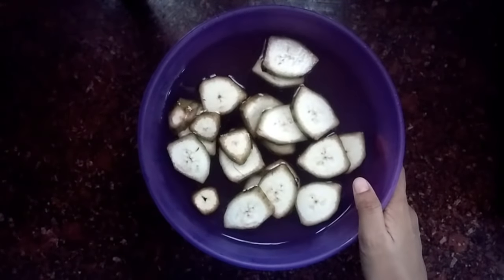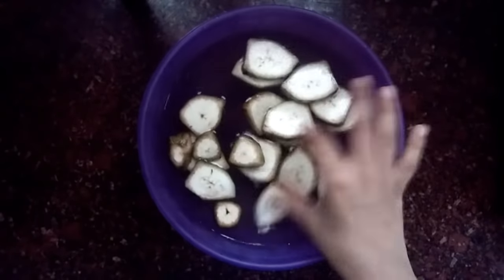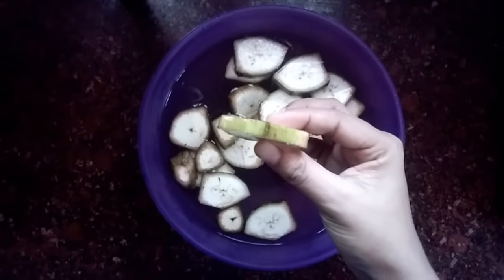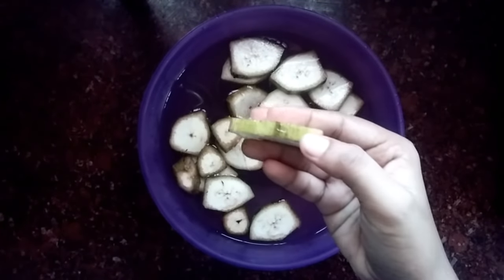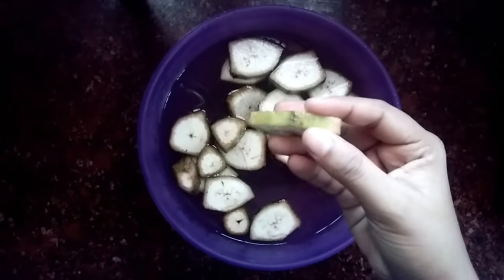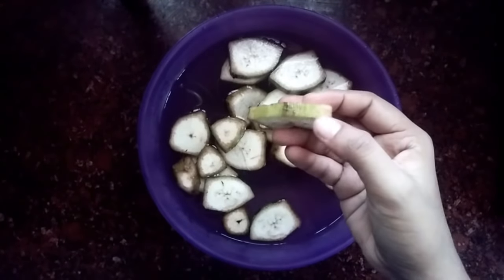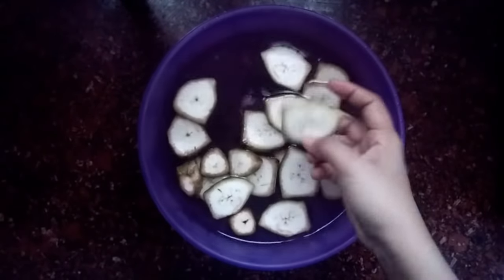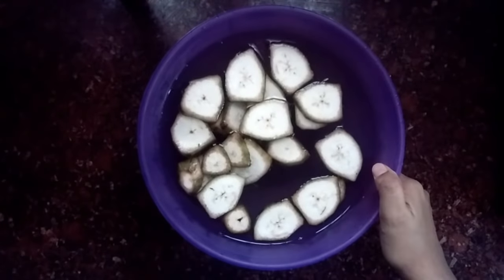Now, we have our dish ready. We are using this dish — I am only using this dish. I think you would be able to follow the recipe. If you are using this dish, you can even adjust it. We have to remove the skin a little bit. This can be made either thick or thin, and we will prepare it accordingly.